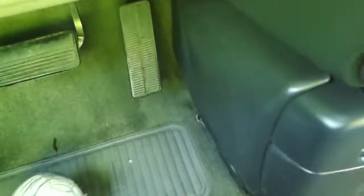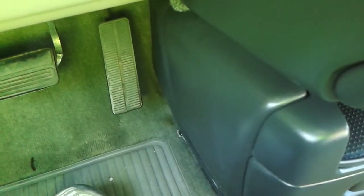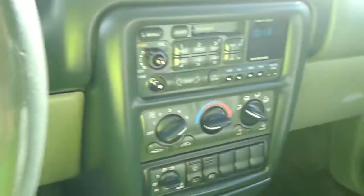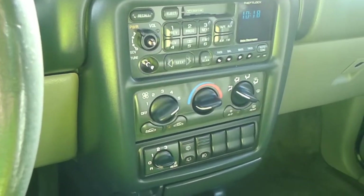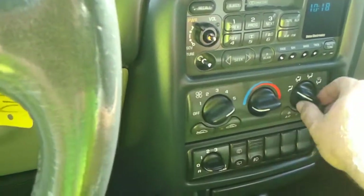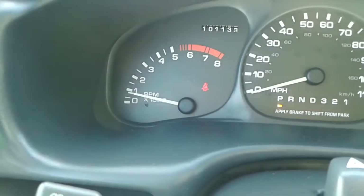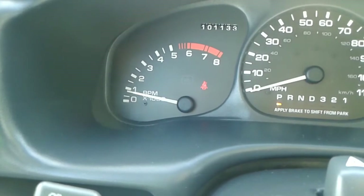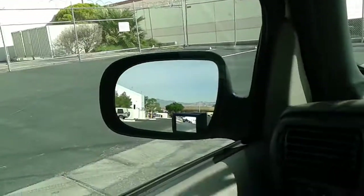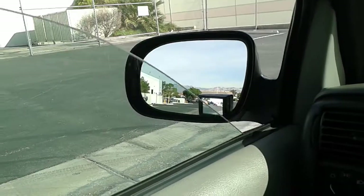I'm going to show you that my feet are nowhere near the gas pedal, and I'll start the car right up — and it just starts up like that every time. The air conditioning on this car is very strong. As you can see from the idle, the needle barely moves; it's got a nice smooth idle. The wipers work and the driver's window works just fine.